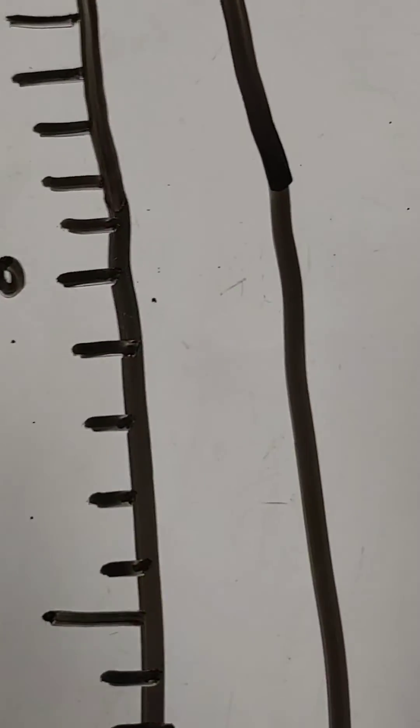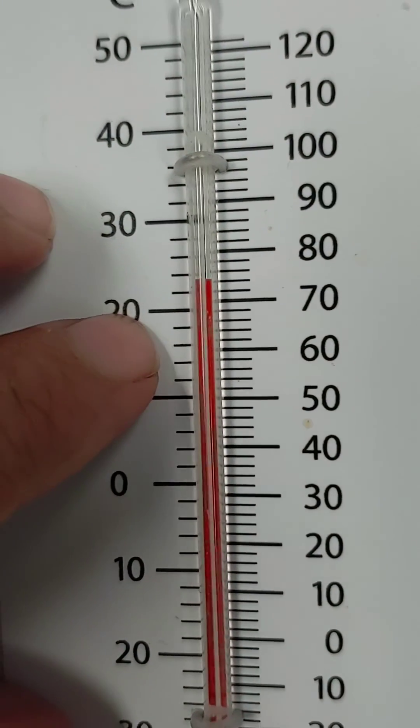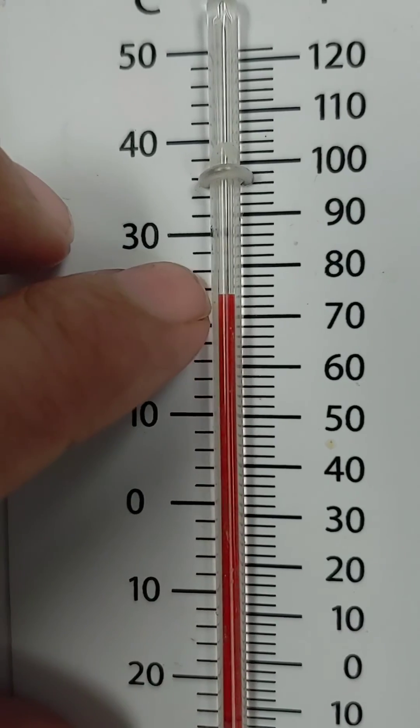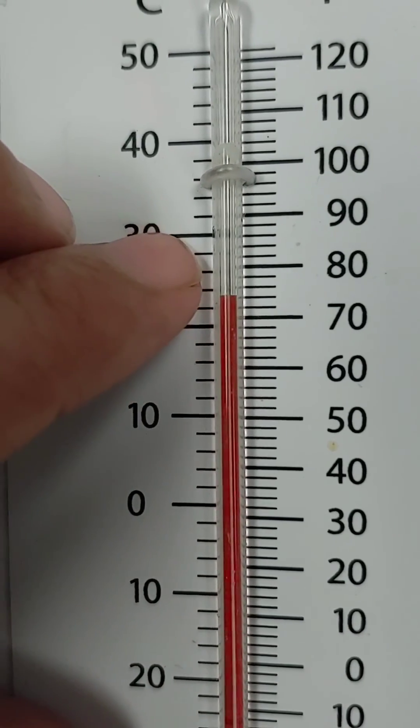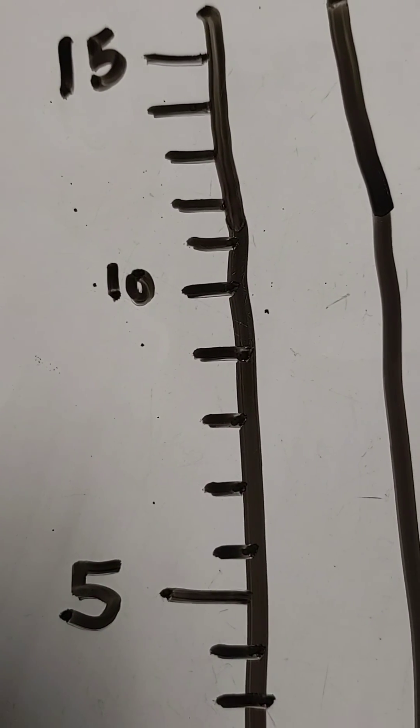Whereas the thermometer we had just practiced reading, these were counting by twos: 20, 22, 24, 26, 28, 30. So that's a scale of twos, and this would be a scale of ones.